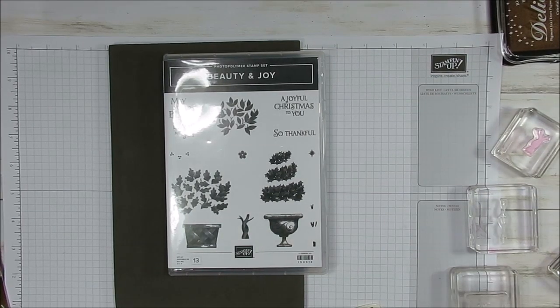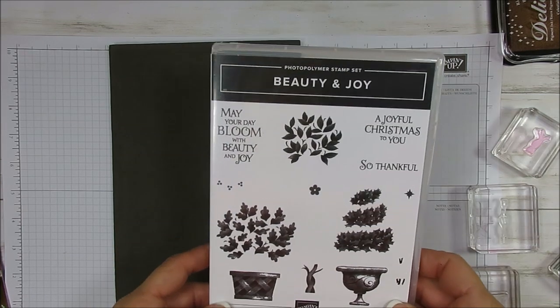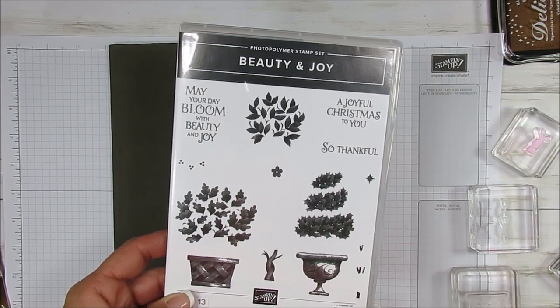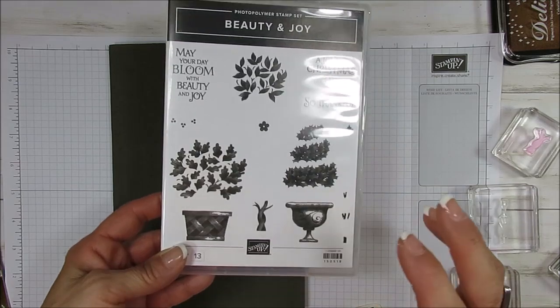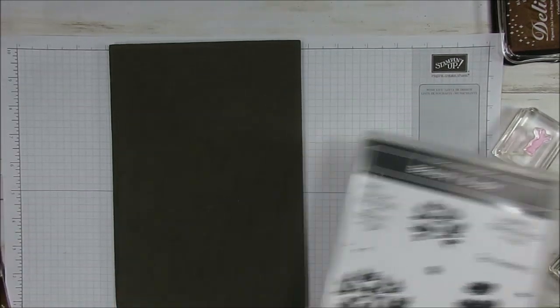Hello Stamper. Welcome to Frenchy's video. I'm France Martin, independent demonstrator with Stamping Up at FrenchyStamps.com. Today I'm going to share with you Four Seasons with the Beauty and Joy, and it's going to be with BB wipe but I have extra tips too for this stamp set. So let's get started.